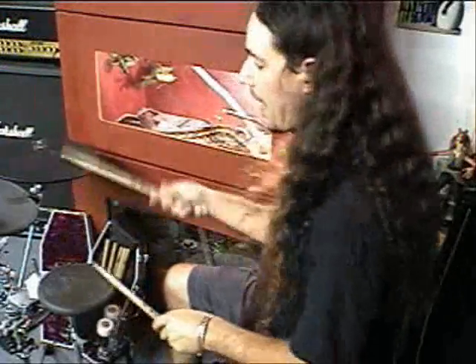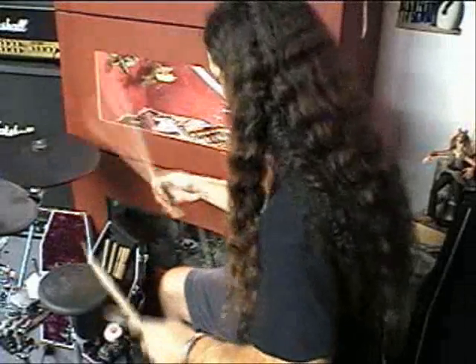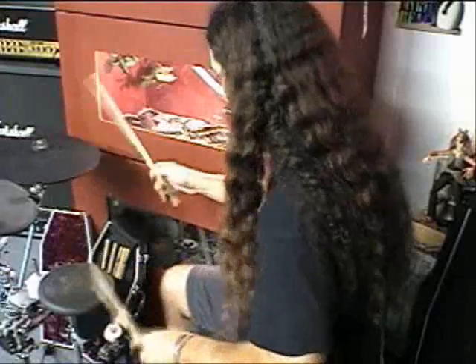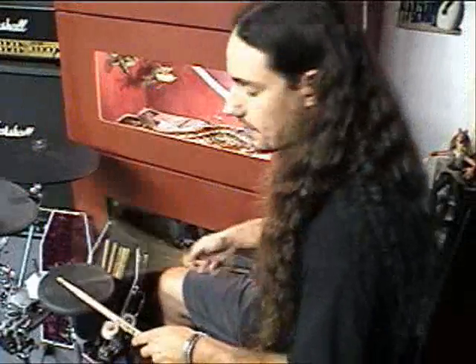Single stroke rolls, your blast beats — it's going to help you clean up your act, so to speak, as far as your playing is concerned. Very, very important. It's better to be a consistent drummer and slower than to be fast and sloppy. There's a lot of drummers out on the scene that are fast, but they don't keep it together so well. So this will keep you playing consistent doing these exercises.